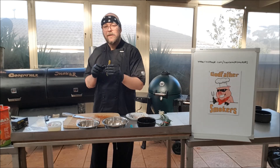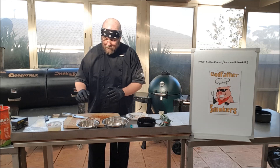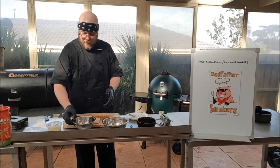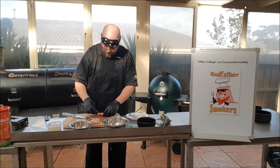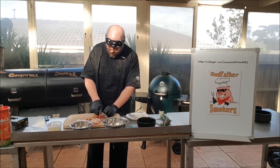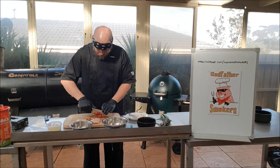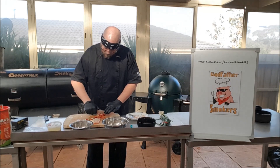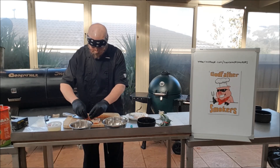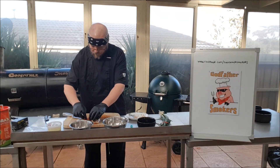We're going to grab some asparagus — this is just the asparagus that you can buy in a jar, and you just want to put one piece in there. We've also got some beautiful sun-dried tomatoes. We're going to chop these up — just about three or four, give them a rough chop — and pop them on as well.